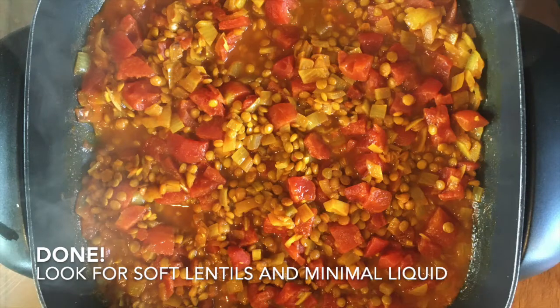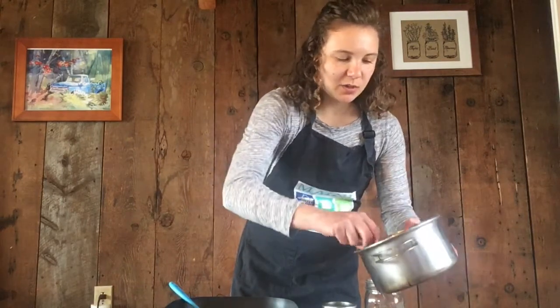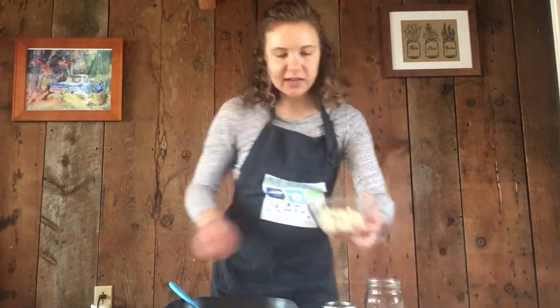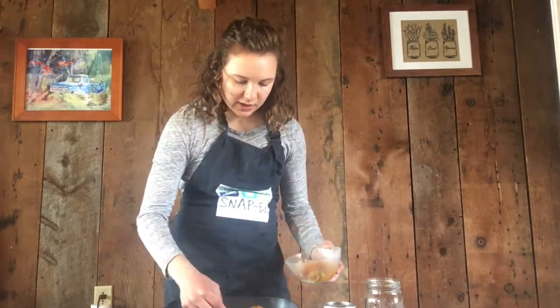Now the water has cooked off. These lentils can be served as is, or if you'd like you can serve them with the pasta that's suggested in the recipe, or any other grain. SNAP-Ed recommends half of your grains be whole grains, so I'm going to use some whole grain brown rice — just a little scoop in my bowl. Then I'm going to take some of the lentils and add that on top.